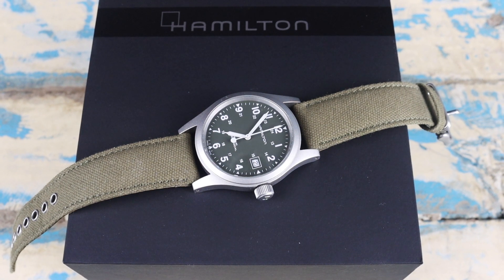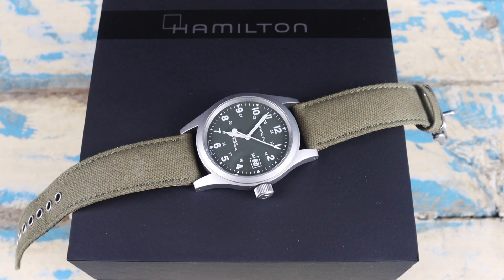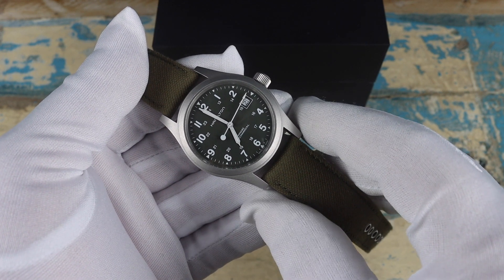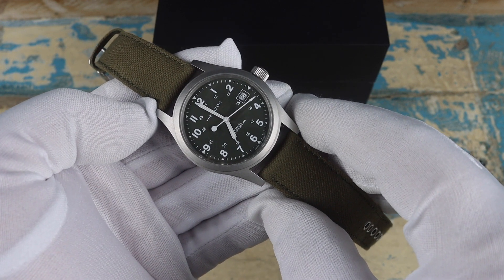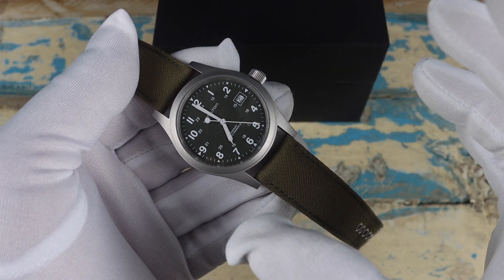This model — not as much with the olive green dial — but the black dialed versions can be really dressed up or down for almost any situation. This particular model comes in at the perfect size for me with a case width of just a touch over 38 millimeters. The lug-to-lug is 47.2 millimeters. Some people are a fan of the gap between the strap and the case with the longer lugs, but I don't mind it.